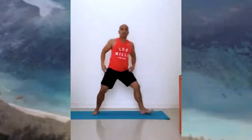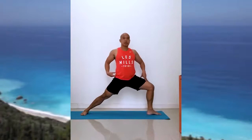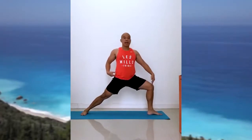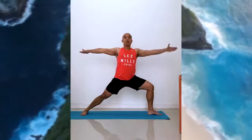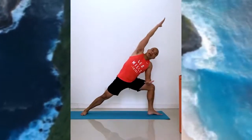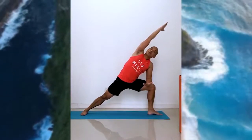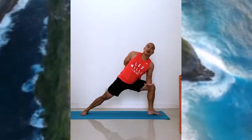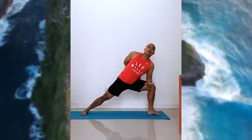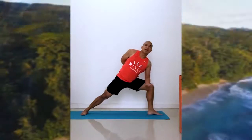Now face front, lower your hips. Check that your right thigh is parallel to the floor and your knee is just directly above your heel. Extend your arms out. Place your elbow on your thigh and extend. Now gently revolve, lifting, and then place your left hand onto your right thigh. Exhale, inhale — slowly exhale and rise.